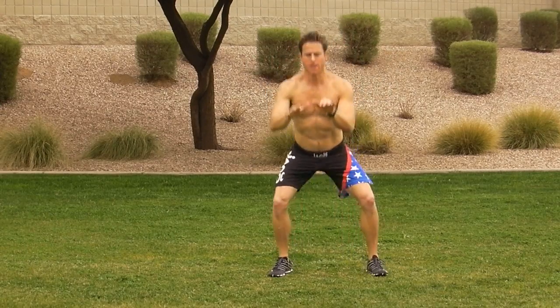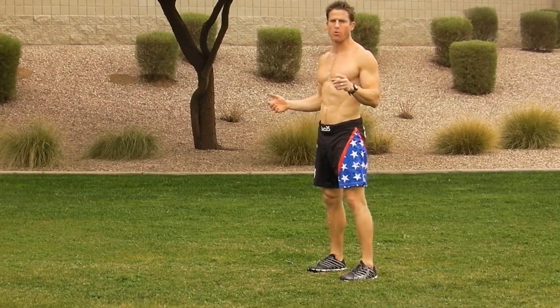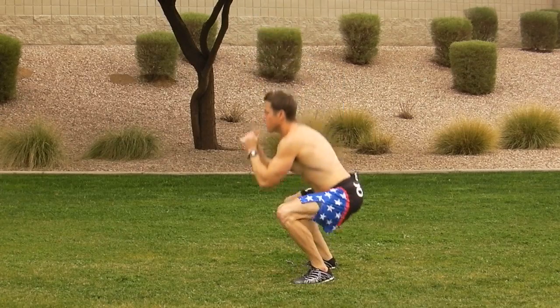First exercise: a basic squat. Bodyweight squat, nice and deep. The advanced movement to number one is a jumping squat — you just jump as high as you can.